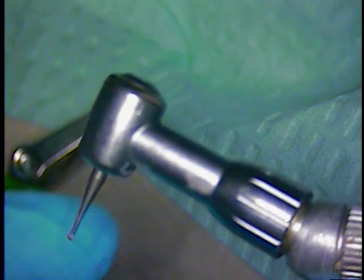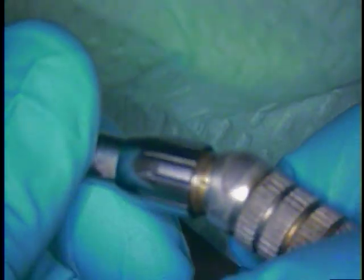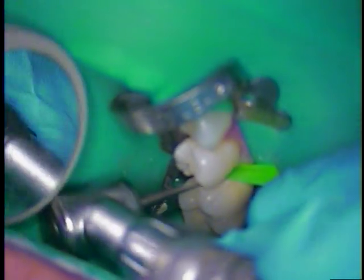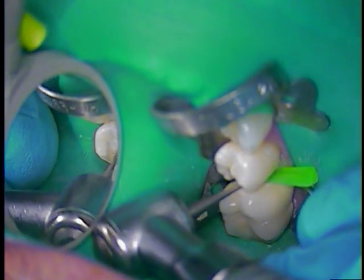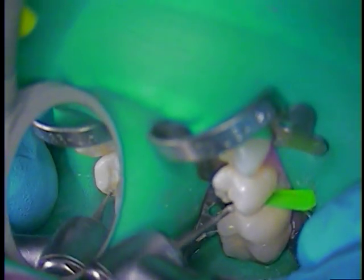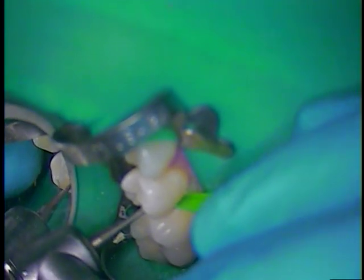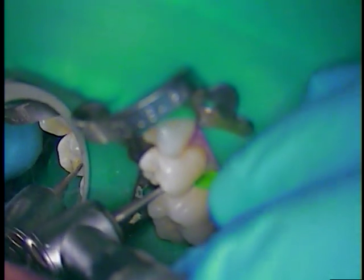Let me try a different angle — see if I can come in from a little different angle there. Reverse the angle on my handpiece. That's a little bit of a challenge getting it the right angle. There we go — now I can get up underneath. Okay, Mark, good.